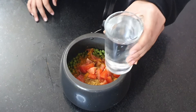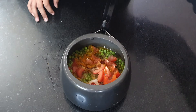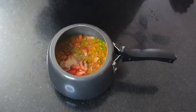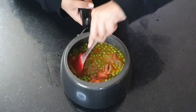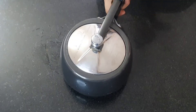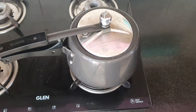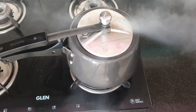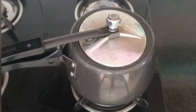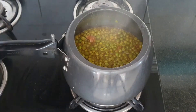Now I'll be adding one and a half glass water. Give it a mix and close the lid. Now cook it on high heat until 3 to 4 whistles come. Let it release the pressure naturally and then open the lid.